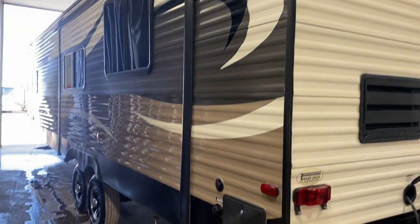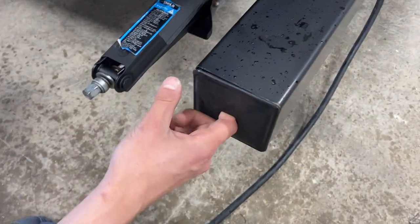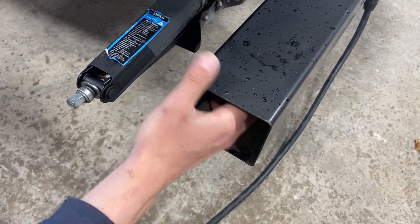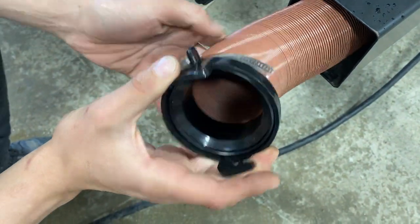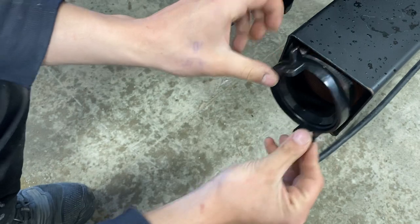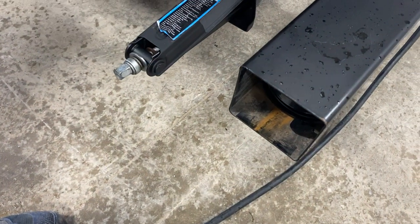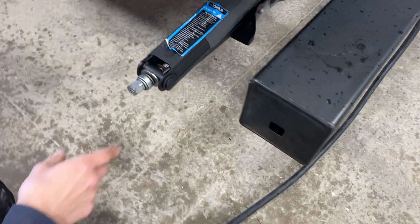Welcome to our used 2015 Avenger 28 RKS. Starting right at the back bumper, just reach in and pull that cap out. Inside the back bumper you'll find your sewer hose. Take note of those two ears and the adapter — that's all going to be hooked up to your sewer system. The hose itself is fully extended about 20 feet long. It's stored in the bumper to help keep any stench out of the unit and keep things fresher; the cap just presses back into place.